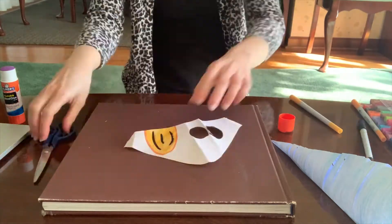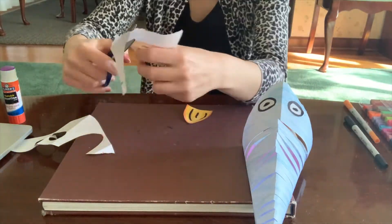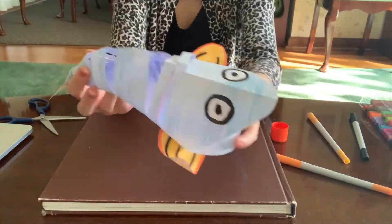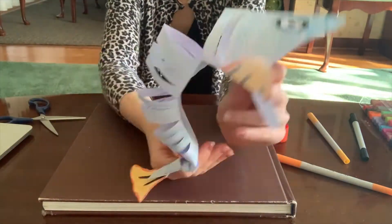What you can do is draw some fins on an extra sheet of paper, color them in, cut them out, and use your glue stick to attach them. I also made a tail. I held up the sheet of paper to the end of the fish to get an idea of how big I wanted it to be so it would fit the size of it.